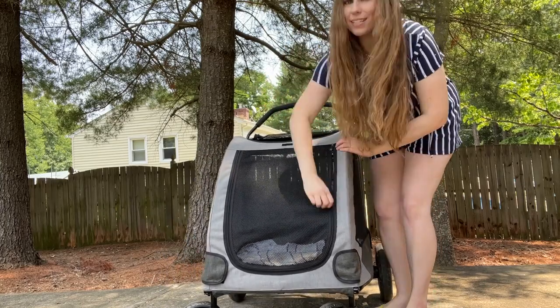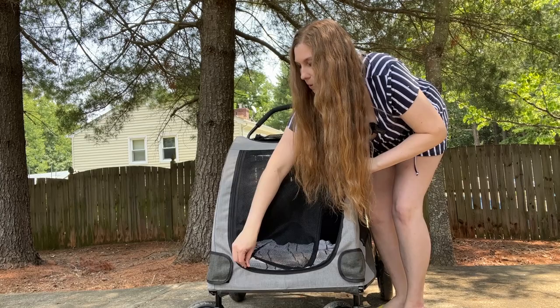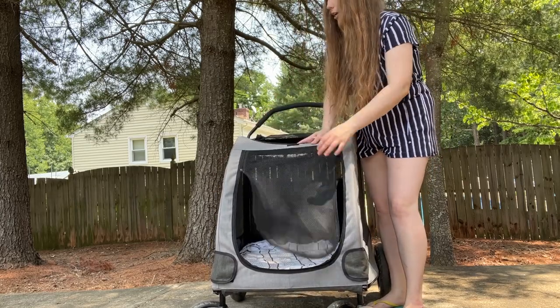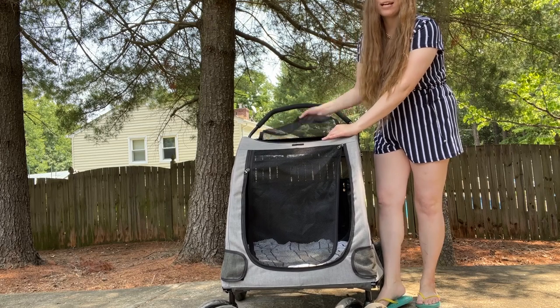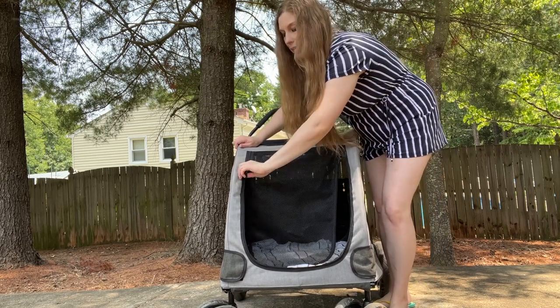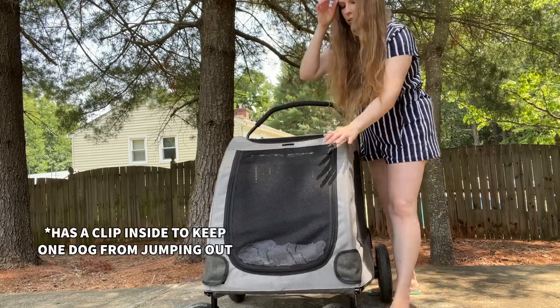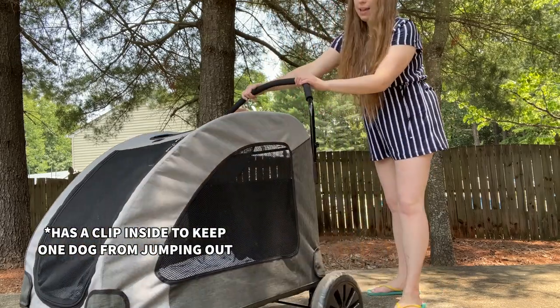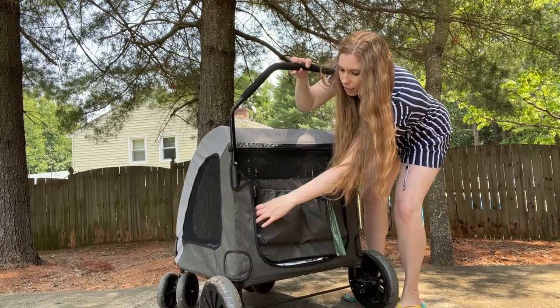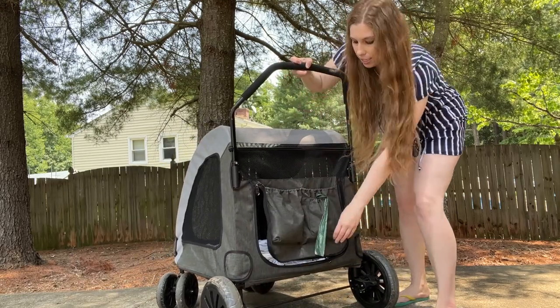It does have a front entrance, so you are able to unzip it and put your dog in the front. If you've got a bigger dog, they can just step right in. If you've got a smaller dog, it has a top closure as well, so you can put your puppy through there. With my puppies, I put them through the top, not the front, but when they get bigger they will go through the front. It does have a zipper in the back, although they don't recommend using that, but you do have the opportunity to use it.